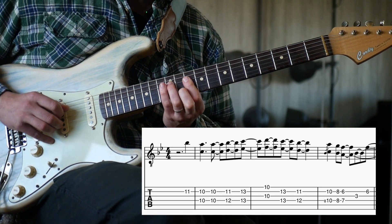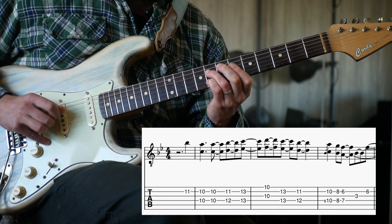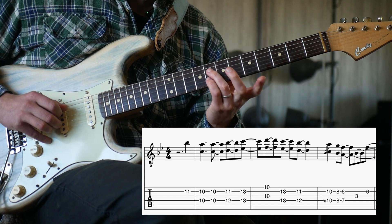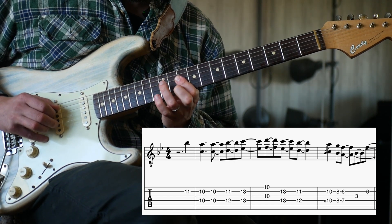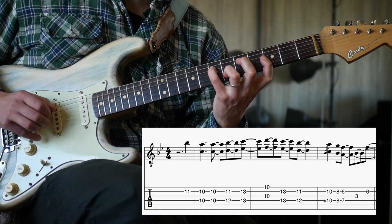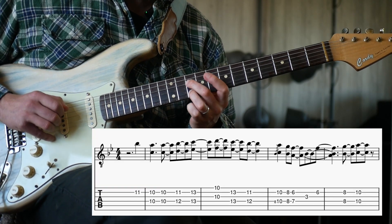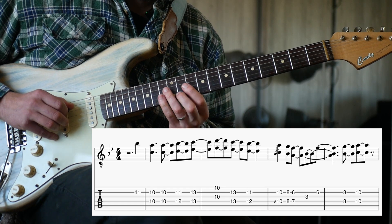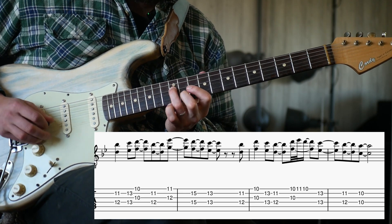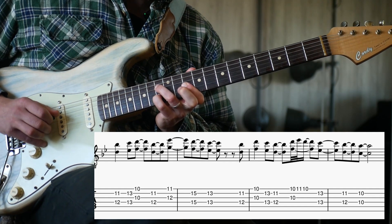So that's our first half. And then from there, we rise back up from the 8th to the 10th. We're going to do a similar kind of thing here — from the 12th and the 11th to the 13th, and back up to this stacked position on the 10th.